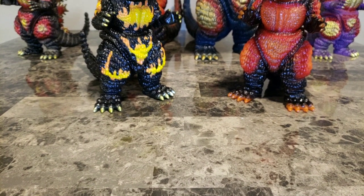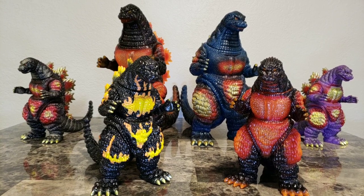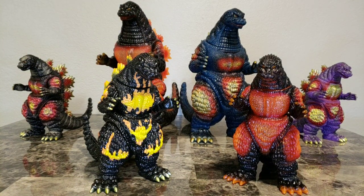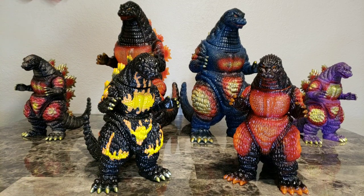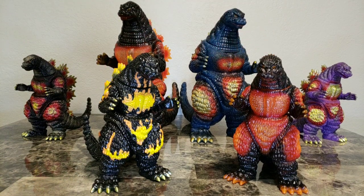Good afternoon guys, Katie one here with another figure review. Today we're going to be reviewing or updating on a figure collection — Desu Gojis. There are three new releases. We previously reviewed the purple guy in the Vinyl Wars release, the PX exclusive, and the giant Desu Goji in the Vinyl Wars release. Today we're going to be reviewing this translucent Vinyl Wars fellow and the giant Desu Goji for Vinyl Wars.